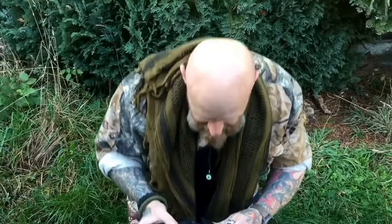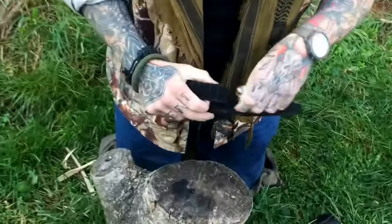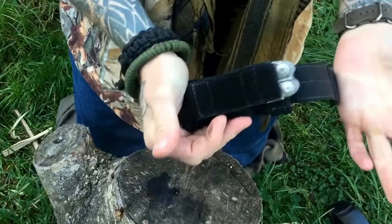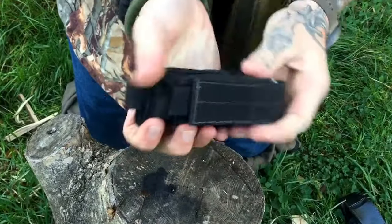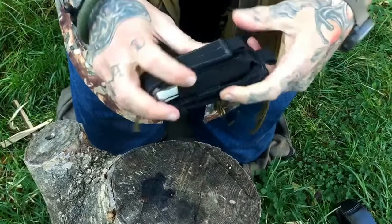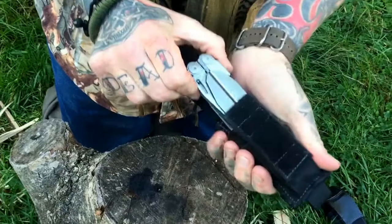So I got a Maxpedition sheath - I think it's called the single sheath. This thing is great. The Surge, that's the biggest Leatherman they make, it takes that. That's closed up - there's not a hope of that coming out, and for about 30 euro for this pouch.